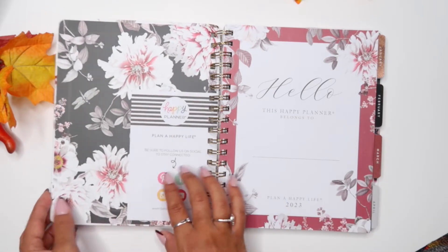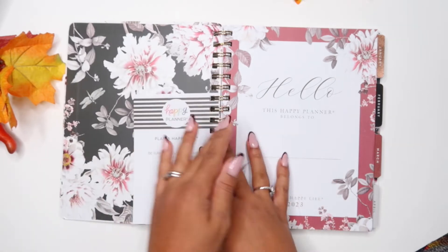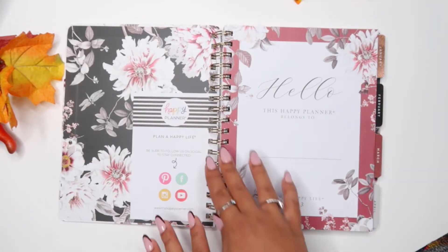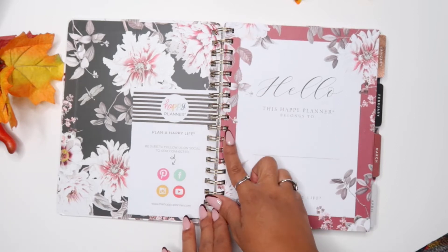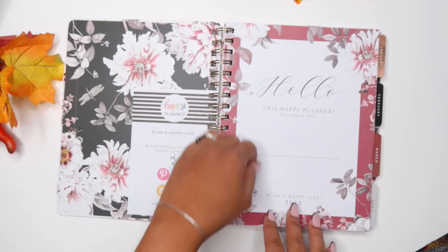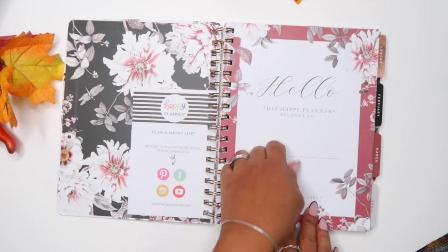The floral sold me, by the way. Hardcover, which I really like. Of course, the twin loop. I never buy twin loop planners because I am left-handed — my hand gets in the way — but I feel like I'm past that now.